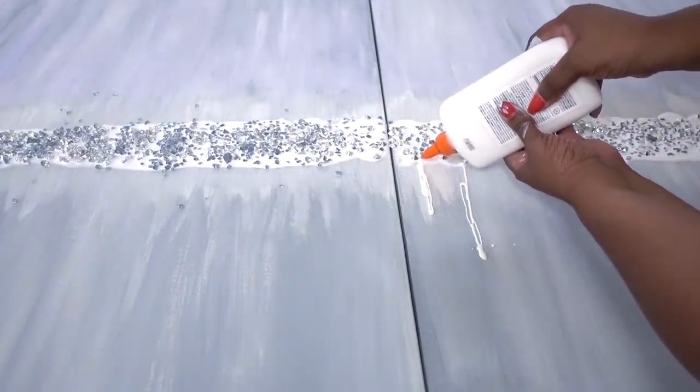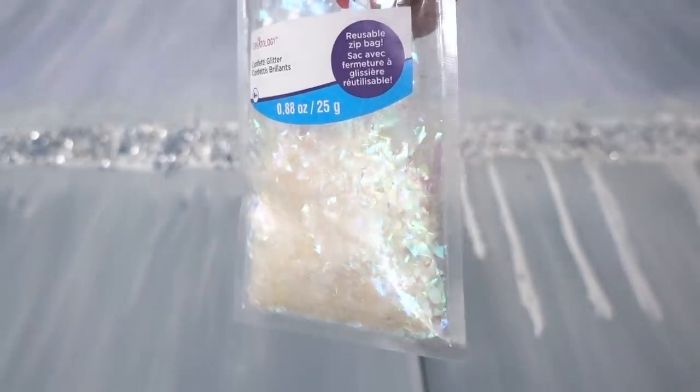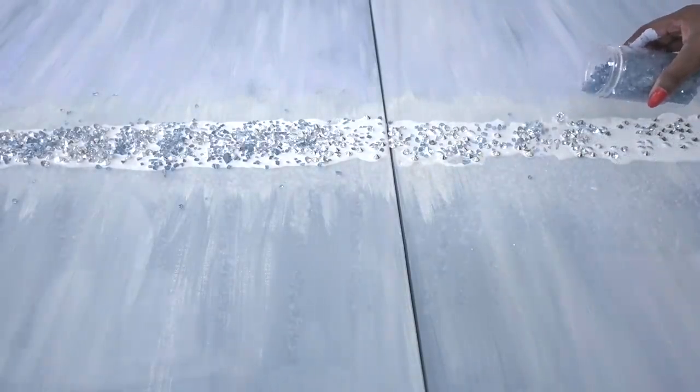Now I'm dropping glue to achieve that waterfall look — there's no wrong or right way to do this. I wanted to experiment and add the confetti glitter, but save your money because it really doesn't make a difference. Let it dry for an entire day, maybe even two, and here's the finished look.